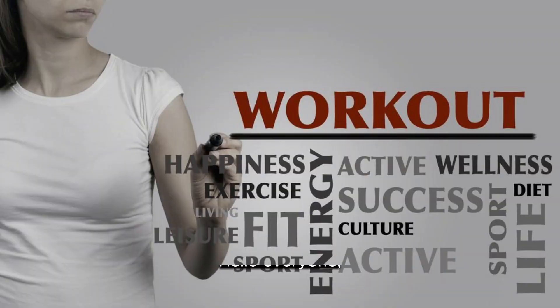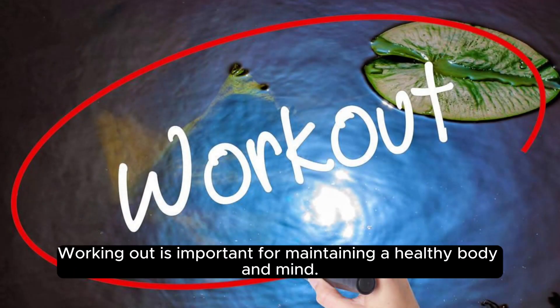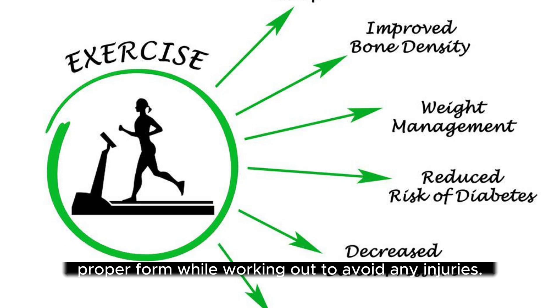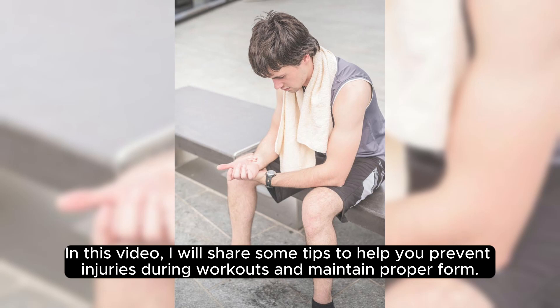Hello, everyone. Working out is important for maintaining a healthy body and mind. However, it is essential to prevent injuries and maintain proper form while working out. In this video, I will share some tips to help you prevent injuries during workouts and maintain proper form.